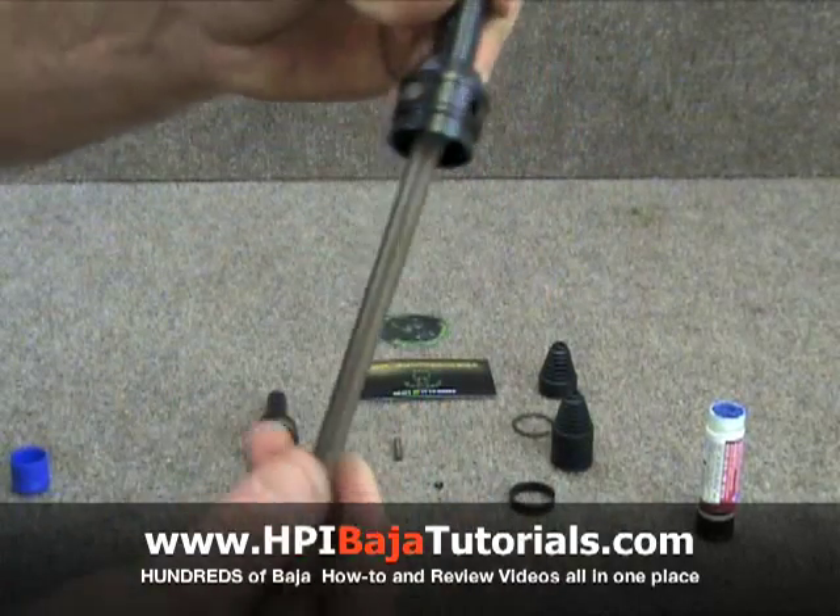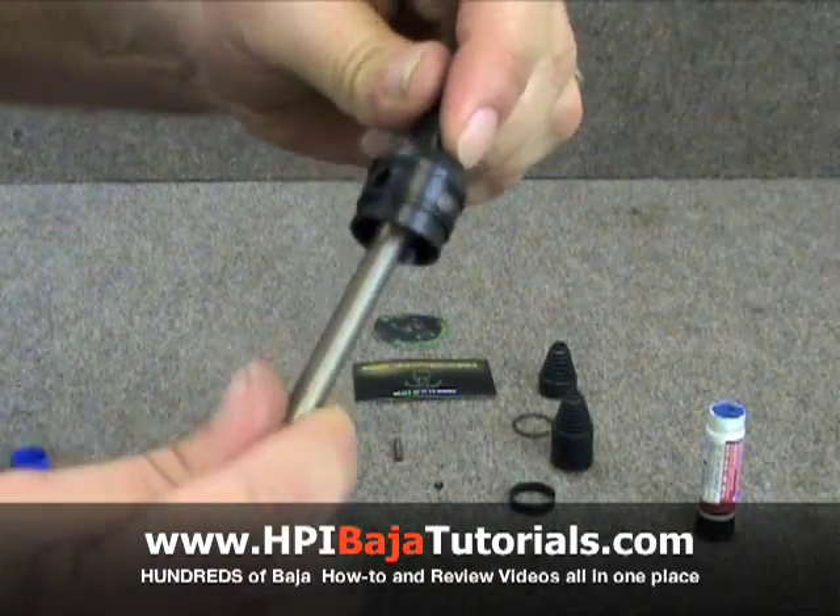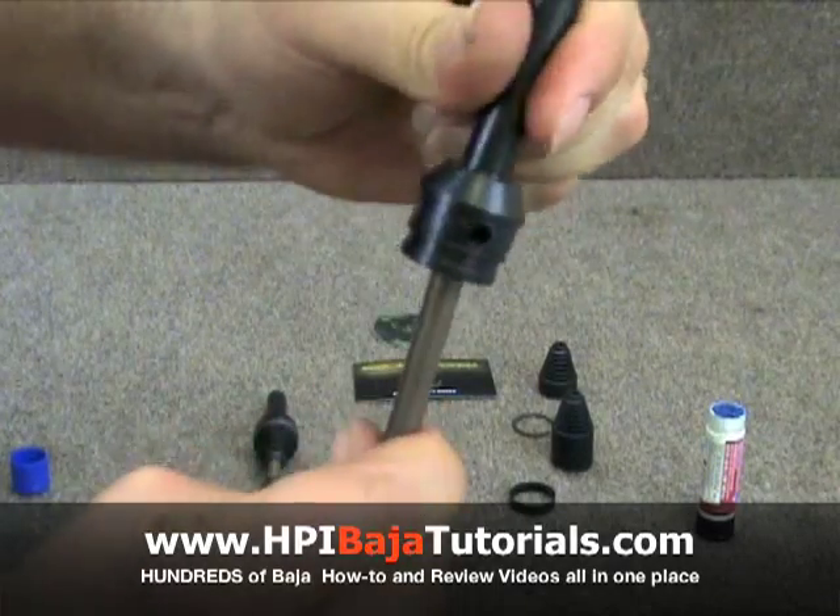You can see that it floats freely. We want to make sure that there's no play in there and that everything's nice.